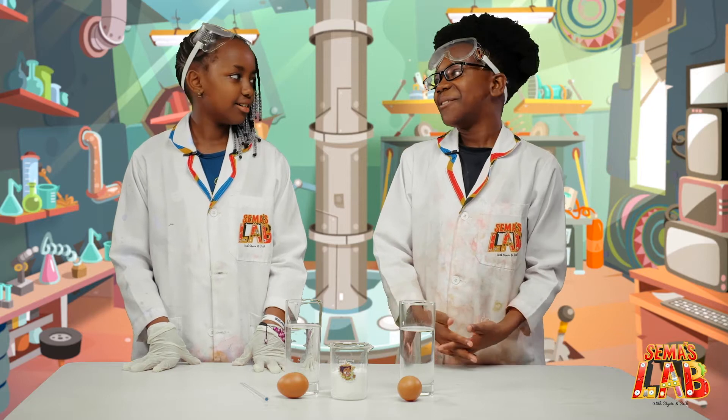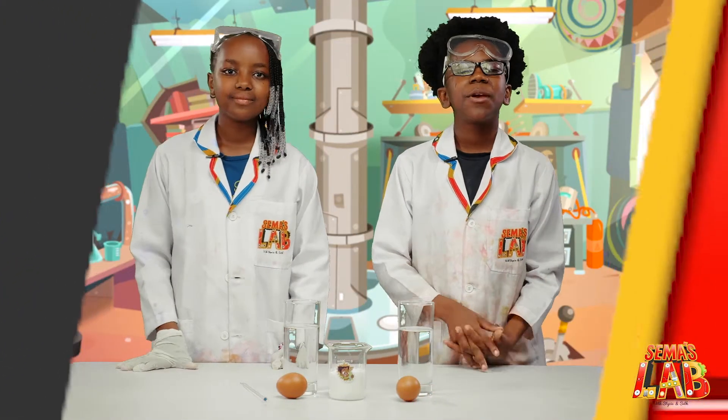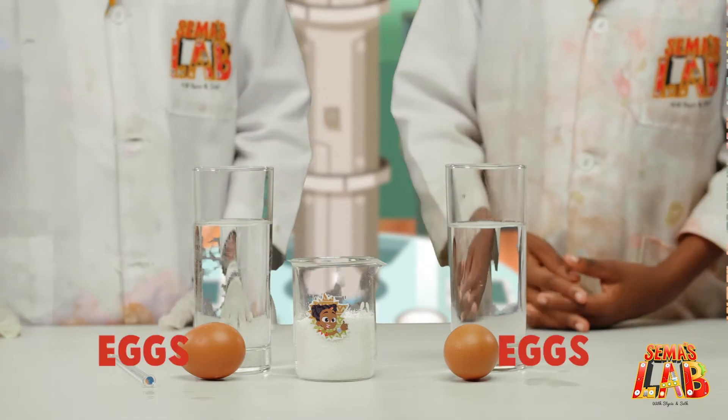I know you don't like eggs, but that's the only way. Let's get started. So for this experiment slash demonstration, you'll need water, a stirring rod, two glasses, salt, and the eggs.